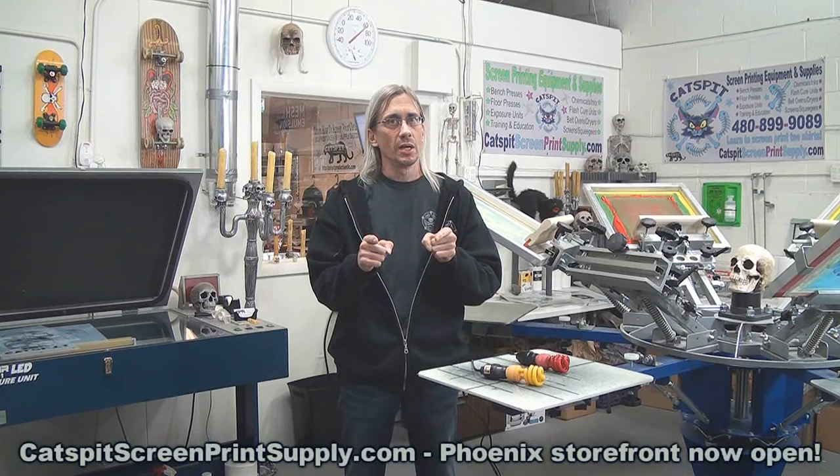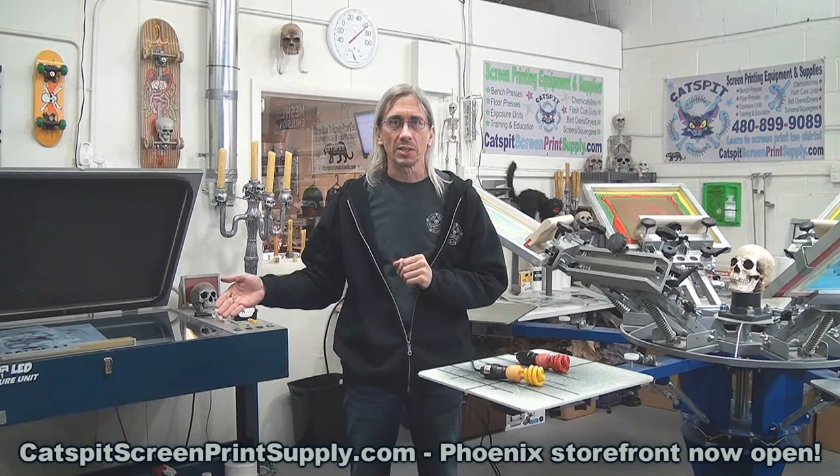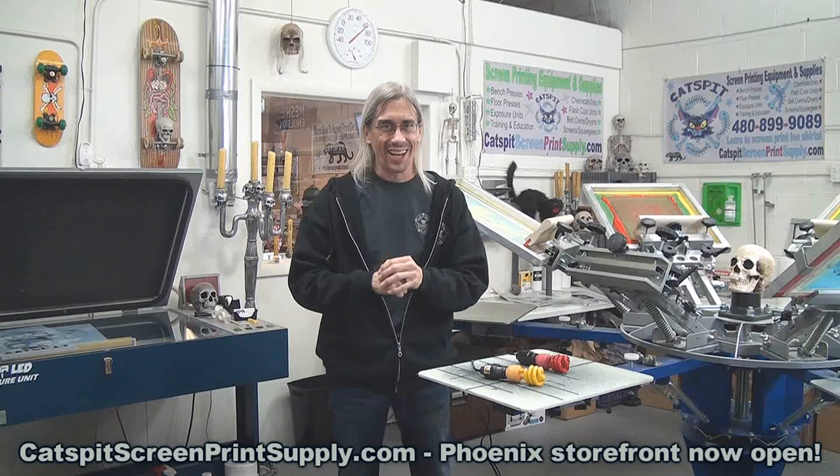Hello and welcome to another educational video about screen printing by Catspit Productions. Thanks for clicking on my video today. Please remember that I do sell screen printing equipment and supplies online at my e-commerce store at Catspitscreenprintsupply.com, so if you need screen printing equipment or supplies please check out my offerings there.